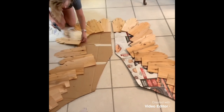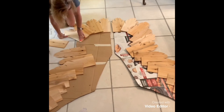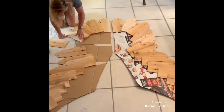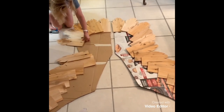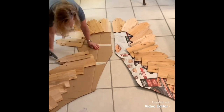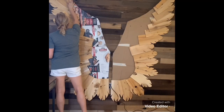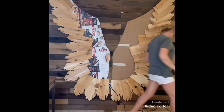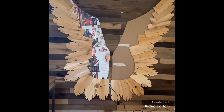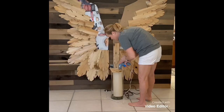If I had used gorilla glue or any other medium like that, I would have had to wait 24 hours for it to dry. So I was pretty happy with the hot glue. The cedar shingles were so light that they're actually very easy to handle. Then I put the wings on the wall so I could see better that they were even on each side.